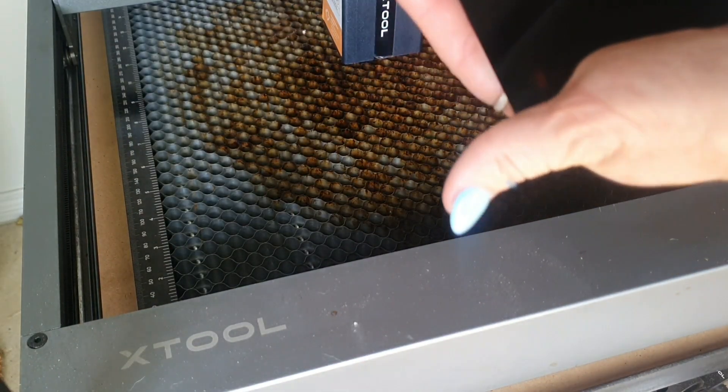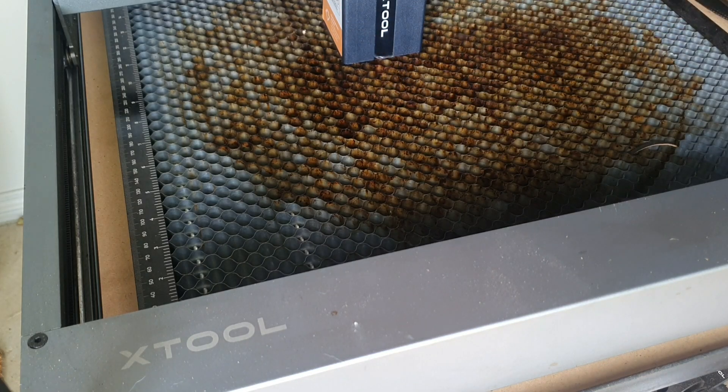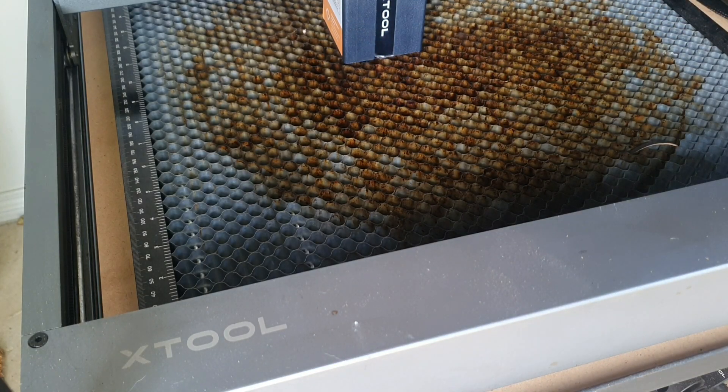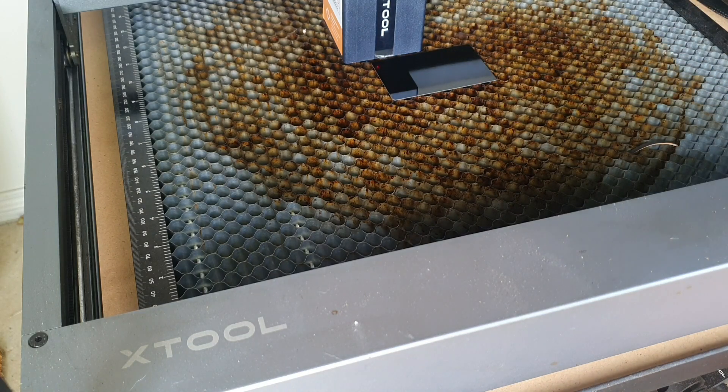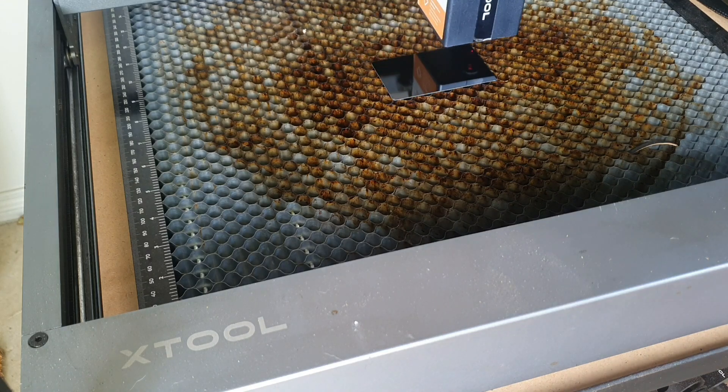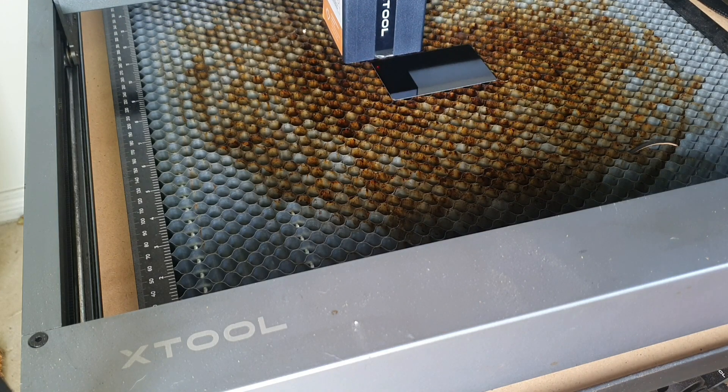I have turned the laser on and clicked frame once, which is why it's not sitting in the corner. Then I am peeling off that backing — it can get quite stubborn, so I find that a weeding tool from my HTV stuff is the perfect thing to just get the corner up without damaging anything. From there you can just peel it off. I like that it's there because it means you won't get any unnecessary scratches from having it in a drawer.